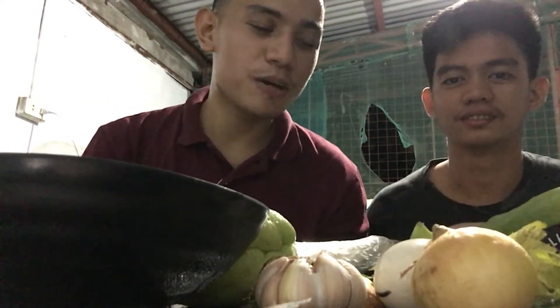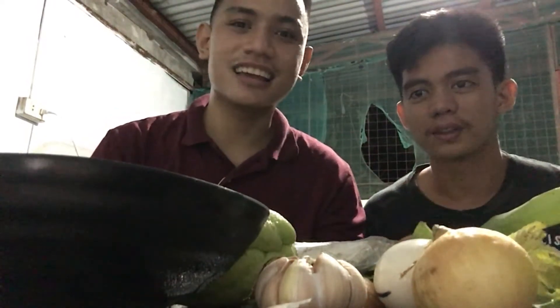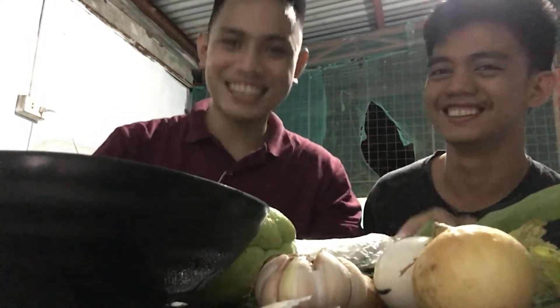So for today's vlog, gagawa po kami ng chicken roll. So ito po yung pangalawang cooking show natin. Yung una is ito. Kami rin yung magkasama. So ngayon gagawa po kami ng Shanghai — chicken roll. Chicken roll.